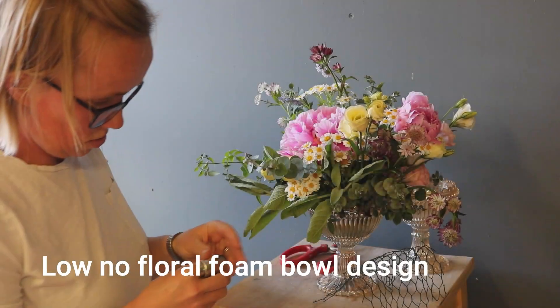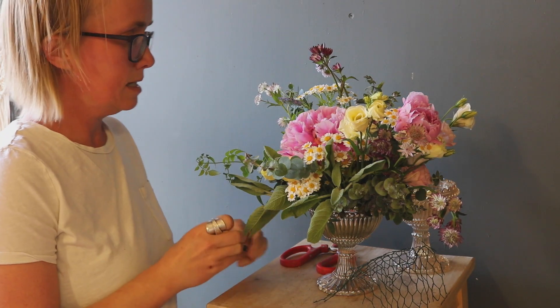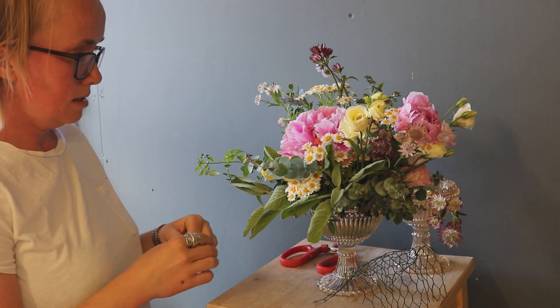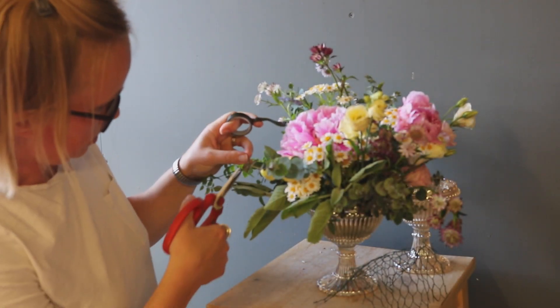Welcome back to another Youngblooms tutorial. Really lovely to be here. And this is a quirky one, but a rather lovely one at the same time.